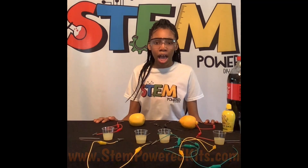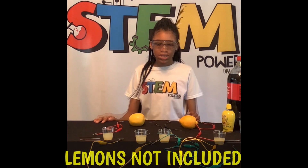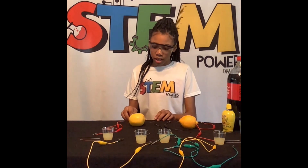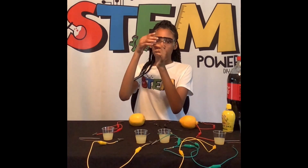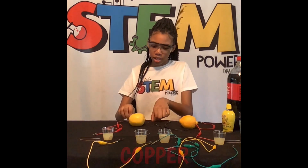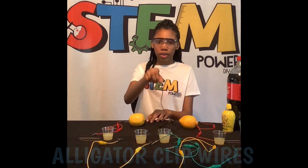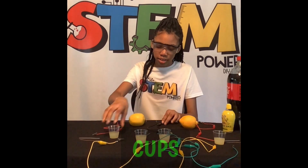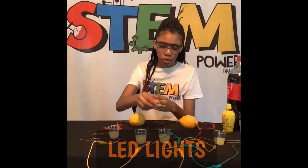Everything is available at my website, except the lemons. I'm going to explain everything that's available in the kit: copper, zinc — which will be our positive — copper, which will be our negative, alligator wires, and cups.